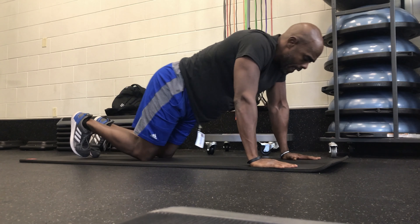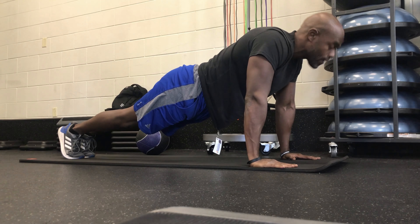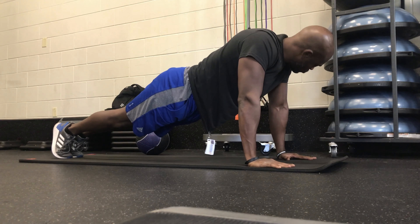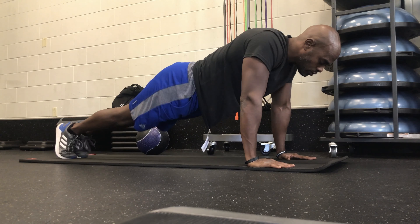It's just mixing it up. These are specific things that I utilize just to keep me intrigued, keep it all interesting, and to put the focus on the core. And the thing about it is that what I'll do eventually with some of these planks — they'll become active planks.